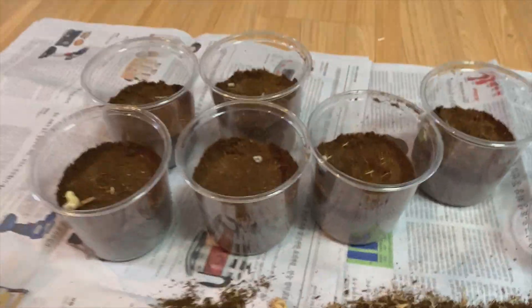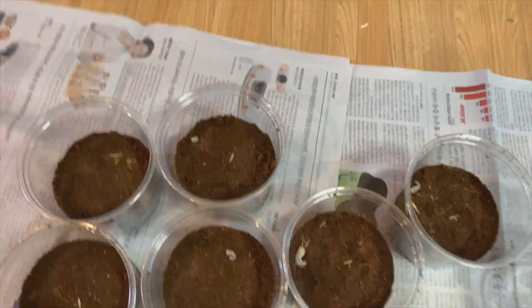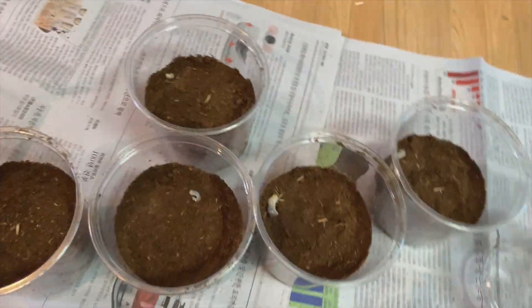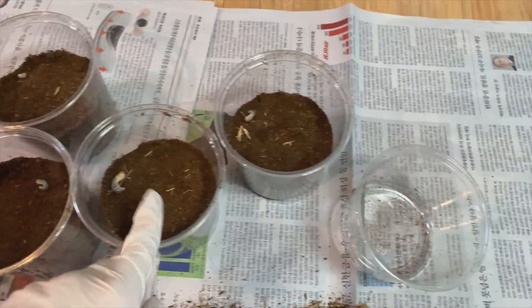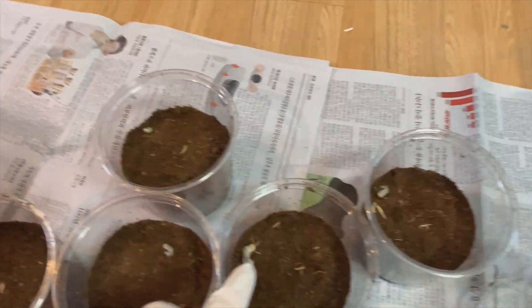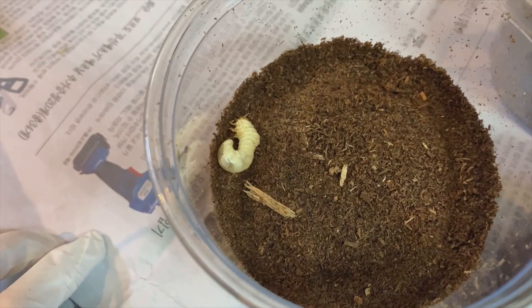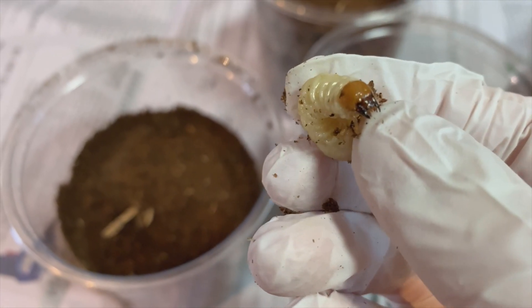I think that's all. I found a total of 5 larvae. These two are really big, these two are medium size, and this one is tiny. I think this one will grow into a pupa in about 3 or 4 months.